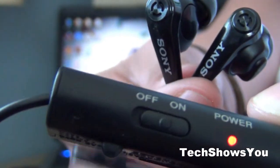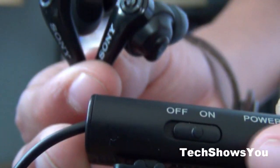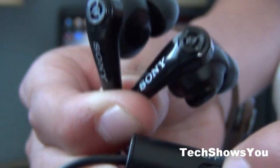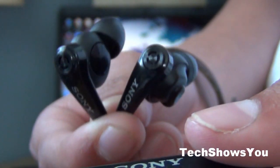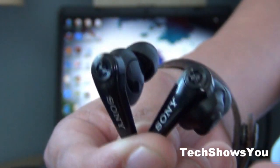It also has a clip on the bottom so you can hook it to your pants or your shirt or whatever. Now if you turn this off you can still hear the music, it's just that you'll hear more noise around you. But if you turn this on then you'll hear the music and no noise around you. So that's another really cool thing.